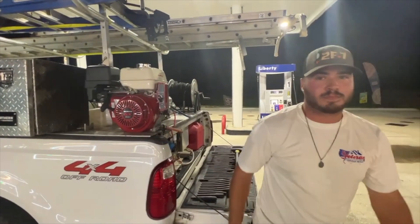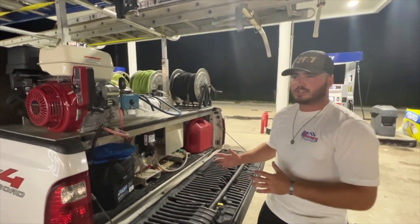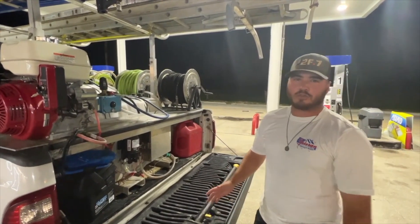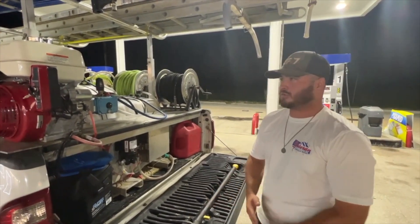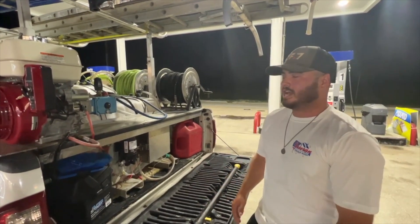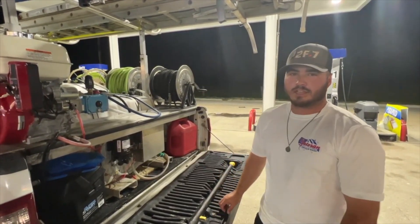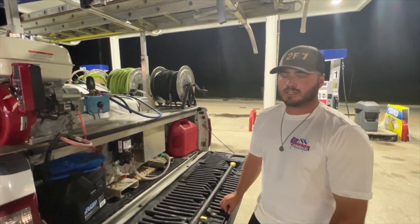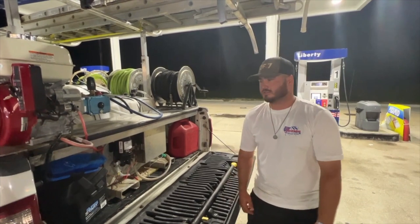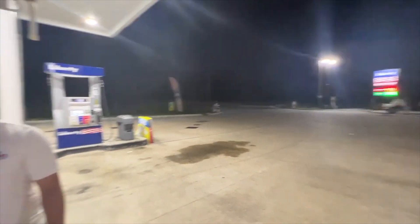You guys went from using the trailer daily to now using the skid every day — what's been the biggest difference? The biggest reason we switched to a skid over the trailer is accessibility. We're not having to back into driveways as carefully — we can park in front of the house, pull in a lot easier without worrying about jackknifing and hard-to-reach areas. We can squeeze the truck in and get to places we couldn't with the trailer, and it's a lot easier to haul around — it's like driving your truck every day.